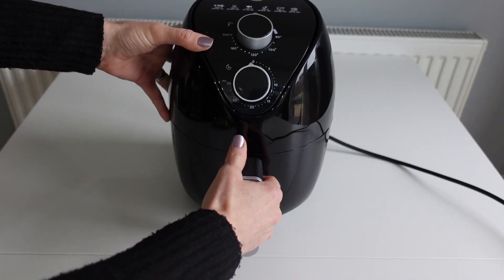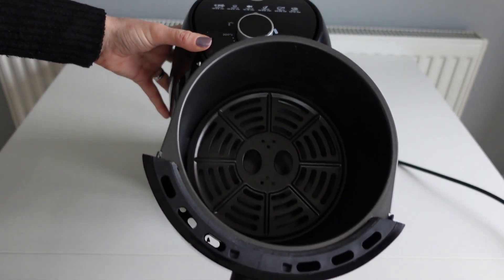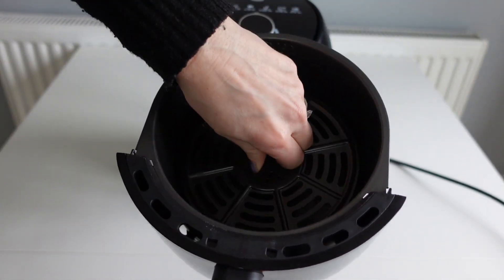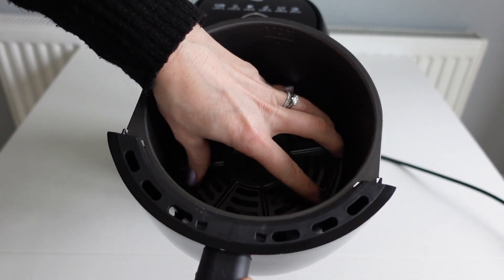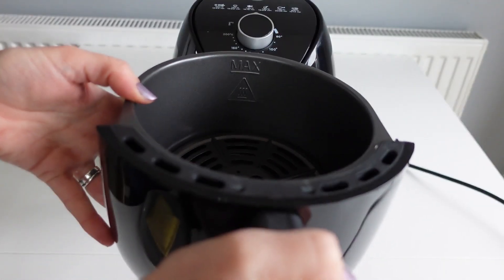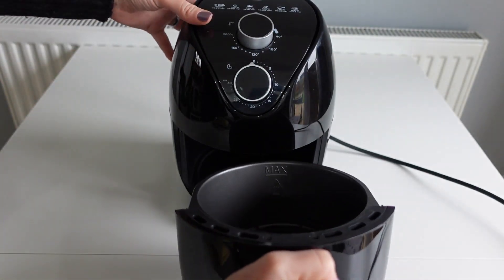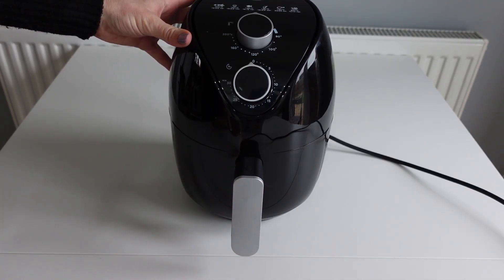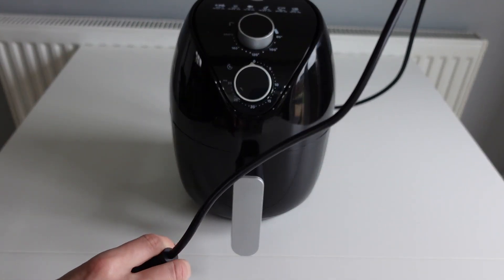The basket is nice and smart but very small. There's a little trivet in there to help the food cook more efficiently, and there's a little mark on the back telling you where you can fill it up to, with a max sign on it. It slides in and out nice and easily with a cool touch handle, and the cable is fairly short.